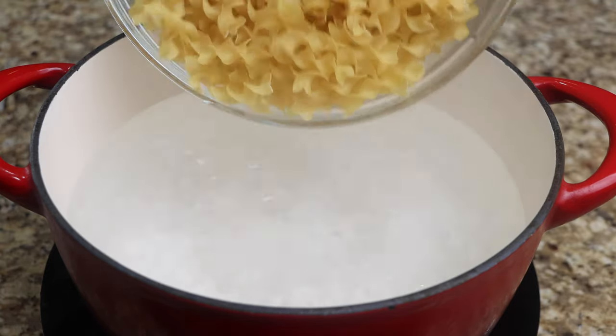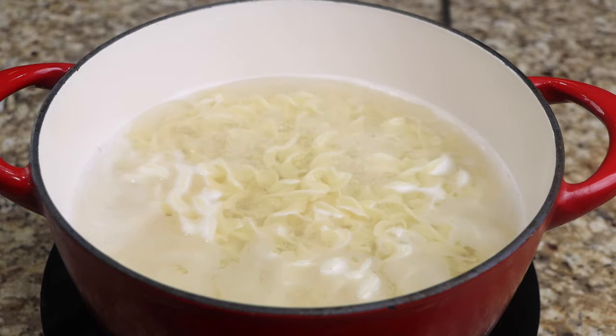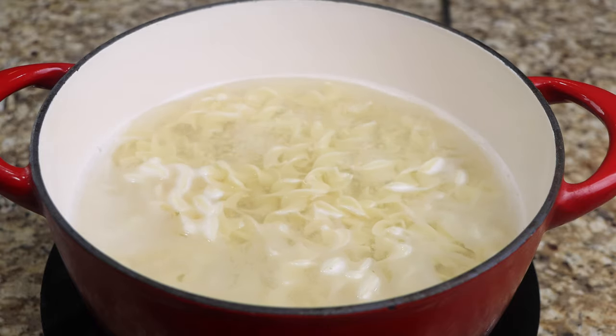Bring the water to a boil, then add the egg noodles and cook for 8 minutes. Turn off the heat, drain your water, and set the noodles aside until later.